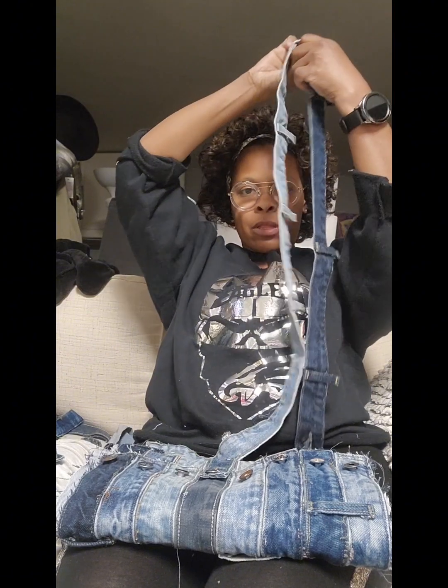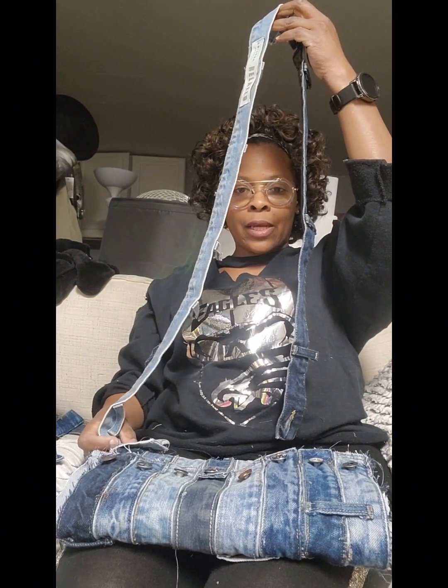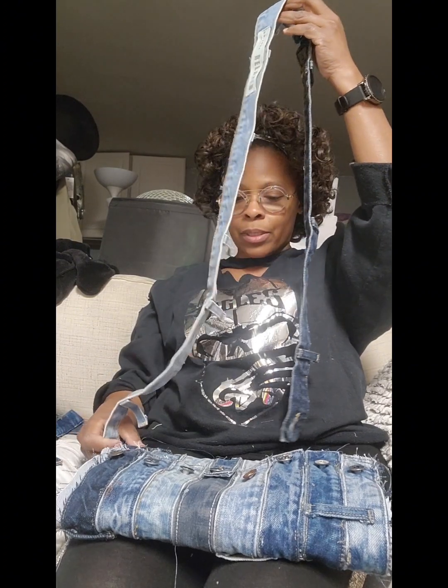I'll sew them together and then hand-sew the buttons on the inside so they can button it inside. Then it'll be a crossbody and I'm done.